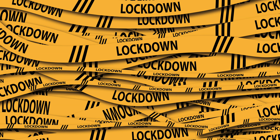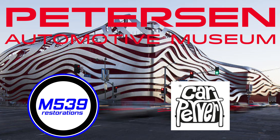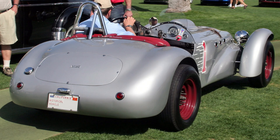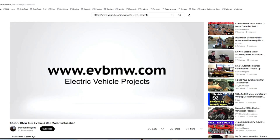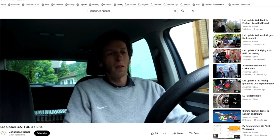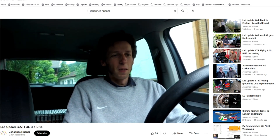Stuck at home together, some of my car nerdery rubbed off on my kids. They started watching YouTube over my shoulder and getting excited about particular cars. What most got their attention was classic roadsters from the 50s and 60s. At the same time, I had stumbled across the open inverter community and was starting to think about building an EV.